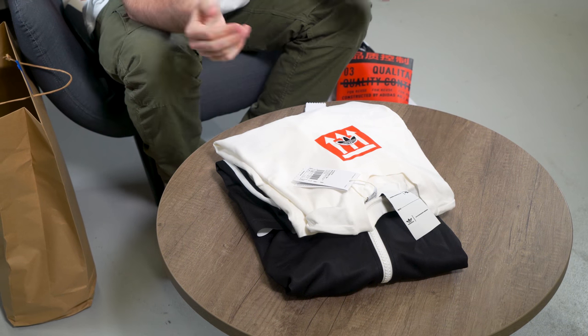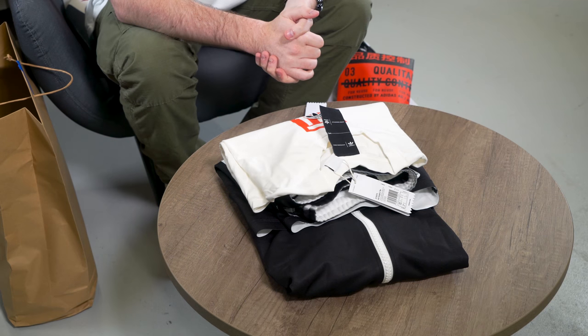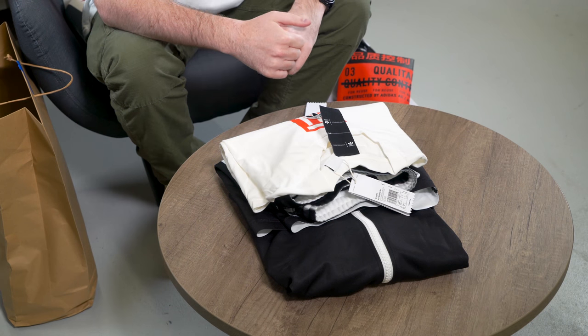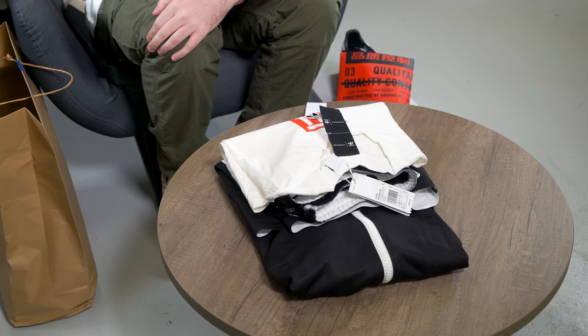If you want to cop any of this stuff, we will leave links in the description for Adidas. And if you'd like to see more vlog-style videos like this — more pickups, more hauls — please let us know in the comments below. Make sure you hit that like, share and subscribe button, and keep it locked to the Soul Supply. See ya, bye.